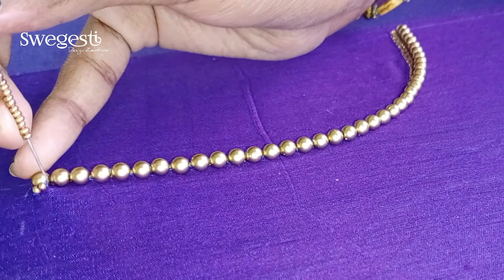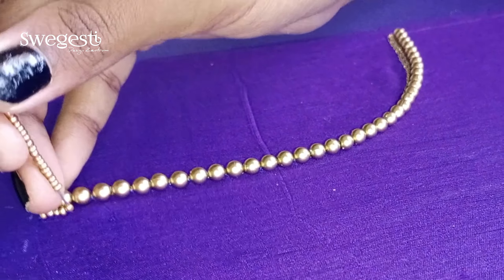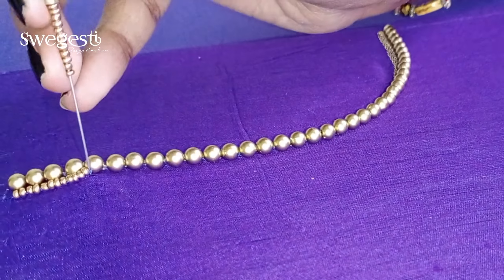Now, we will finish the bead line. Next, we will use a line of the outline. If you have selected this video, please subscribe to our channel. You will see the link in the top-right corner. This video will be useful to you.